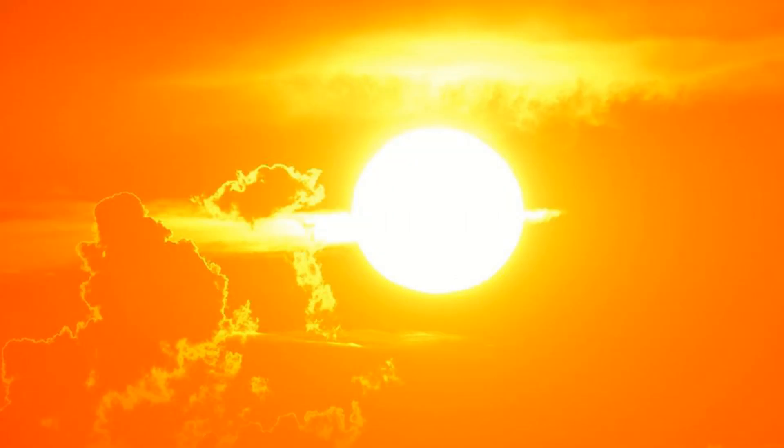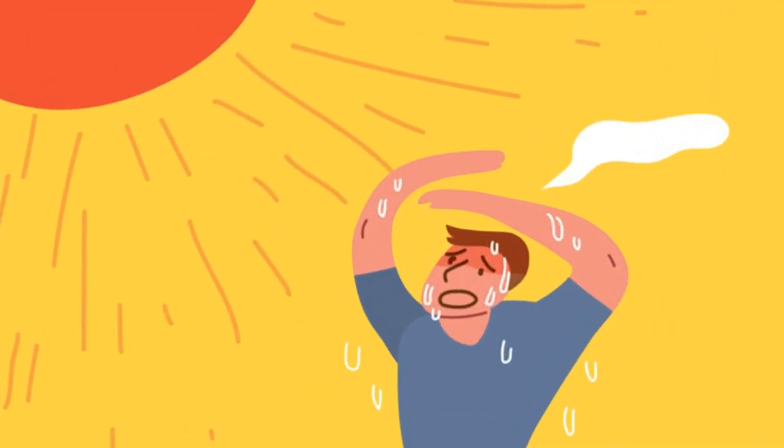Hi friends! We are in the summer. In the summer, we will see how it is supposed to be. The temperature is up to the room temperature.